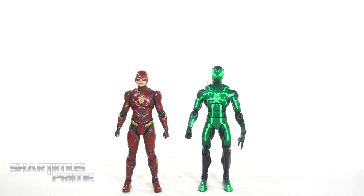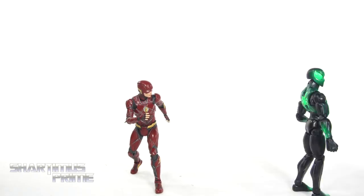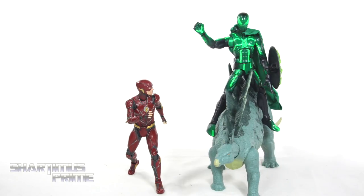Here's the Flash figure next to your average six-inch scale figure — we have the Marvel Legends Spider-Man. Finally, somebody who likes to race! You want to race? Sweet. All right, here we go! On your mark, get set, go!